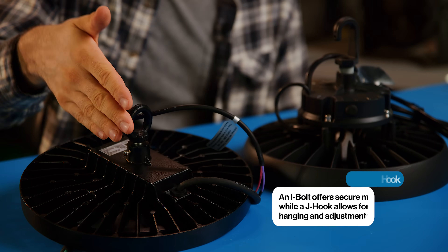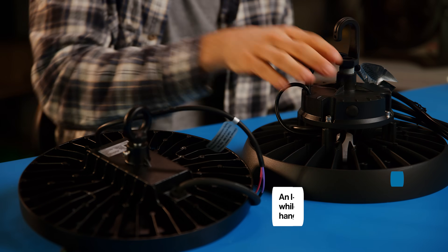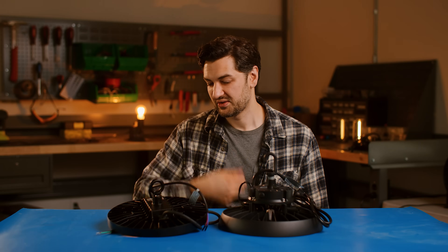As far as mounting options for these lights, we have an eye bolt and a J-hook. Both work great. The J-hook will very easily hook onto your chain or cable. You'll just need a different type of hook on this end.